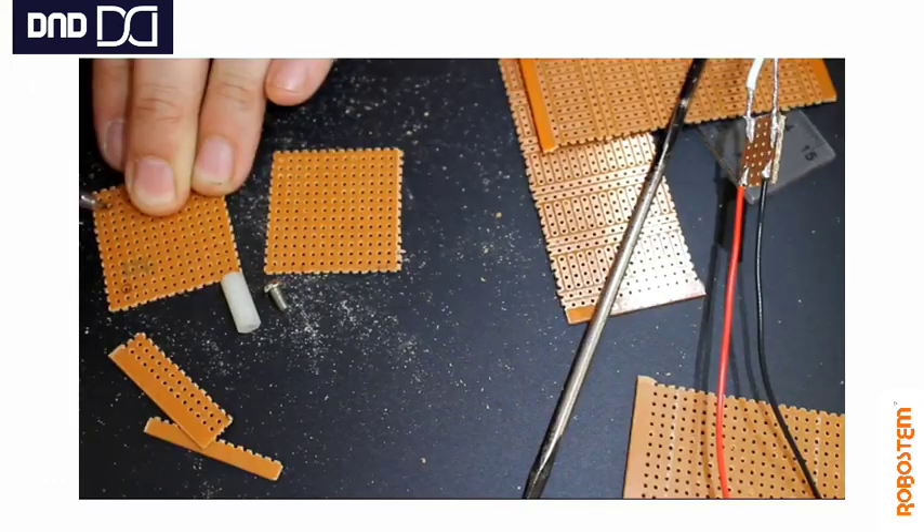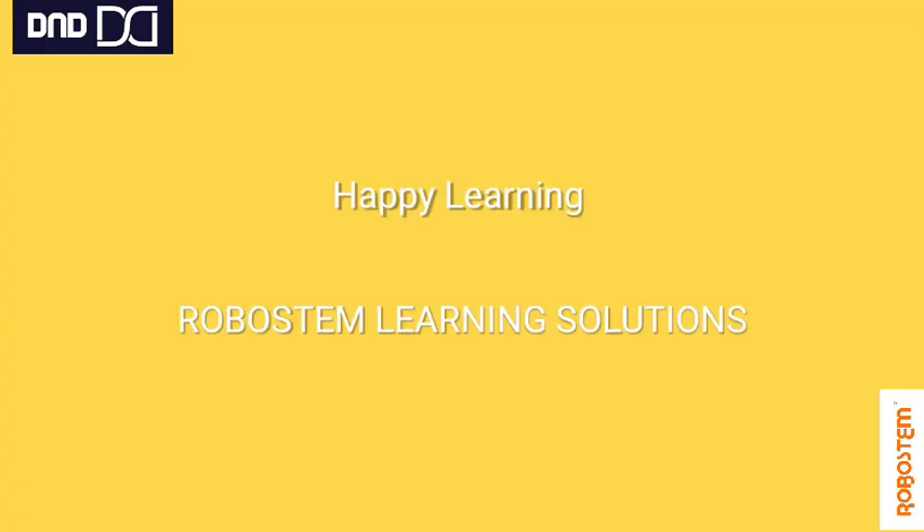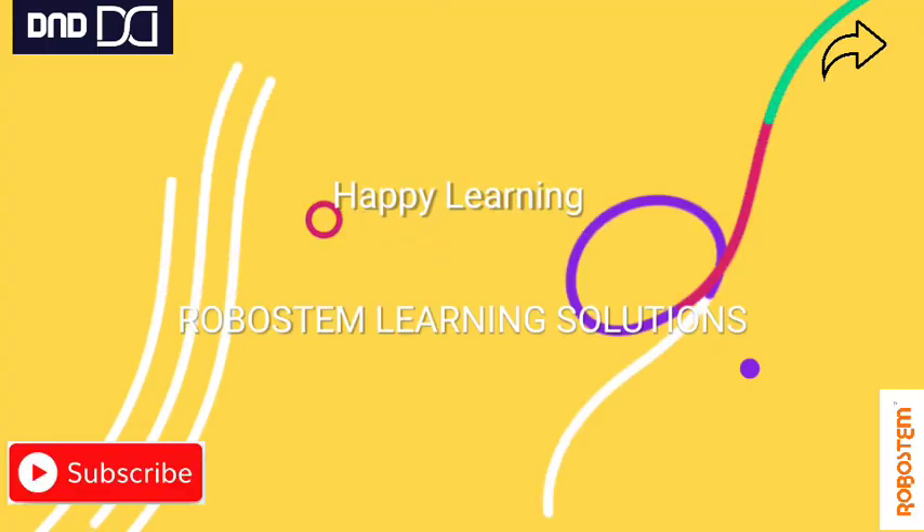Sometimes you may need to fix the PCB onto your project. Use the empty space at the corners — mark it, use the drilling machine in your lab, use screws to fix it to the project. While fixing, just ensure you put some gap in between, and that's it.